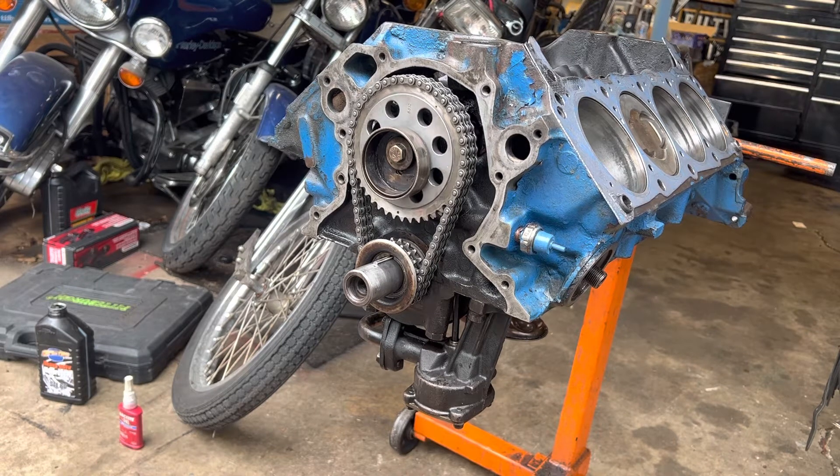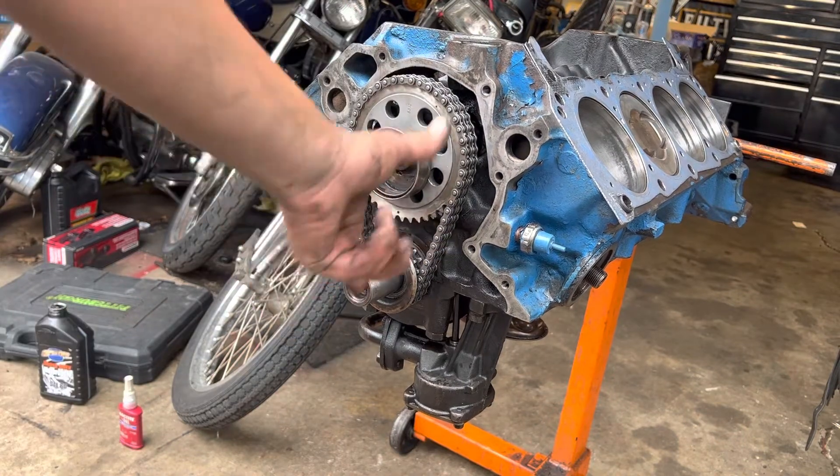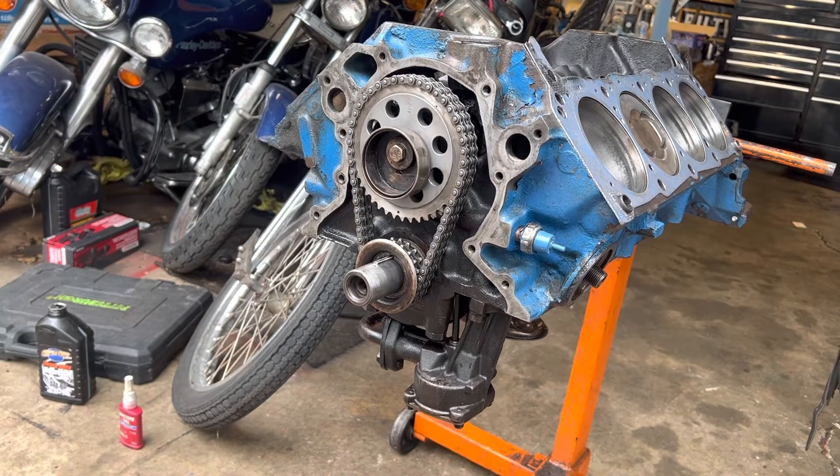And that is it for the cam chain. Next up I gotta start putting the timing cover on — I have not pounded that seal in yet, so I might do that in a later video. Look up how to pound a seal in on a 302, which is pretty common — just press the main seal or the crank seal in. Then I gotta dig through and see what bolts I have for the timing cover. Then we can put the water pump on. The goal is to finish up the short block tonight — get the oil pan and everything back on, maybe the heads too since those are pretty much ready to bolt on.